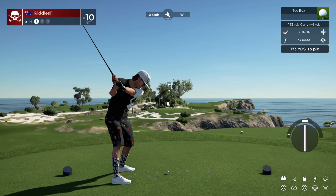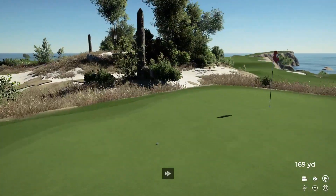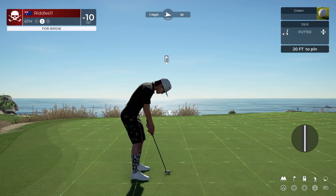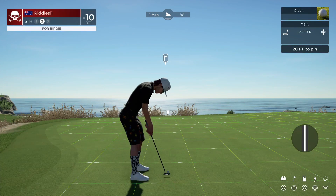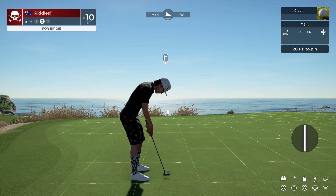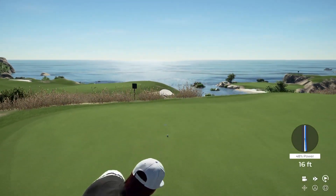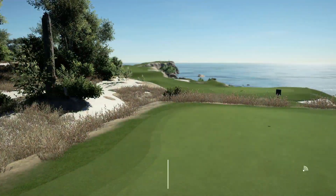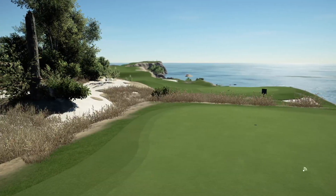Cheers, legend. Beautiful swing. That's safe. And if you put this putt down, you'll get to 11 under par for the day. Boom. How did you go this morning when you were streaming before, Keiko — how did you play?